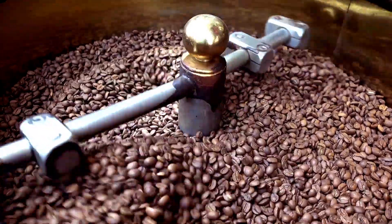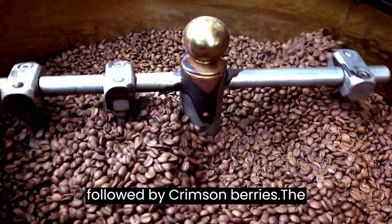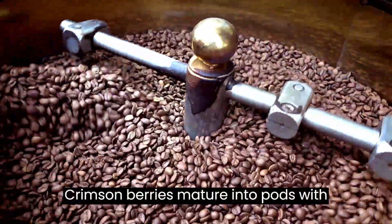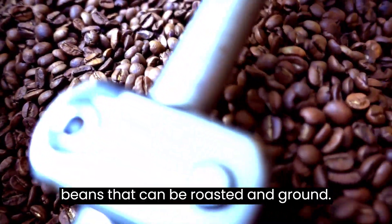As the plant matures, little white fragrant blossoms appear, followed by crimson berries. The crimson berries mature into pods with two-seed beans. These are the coffee beans that can be roasted and ground.